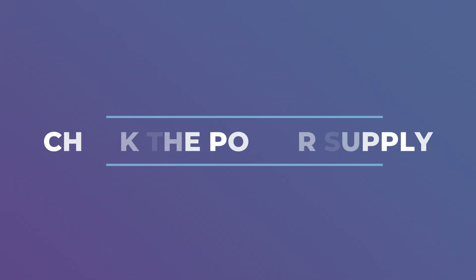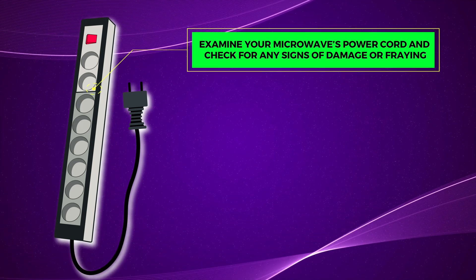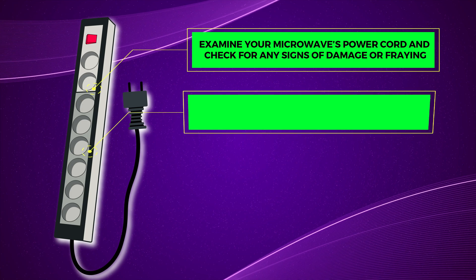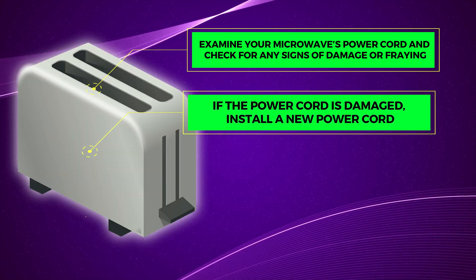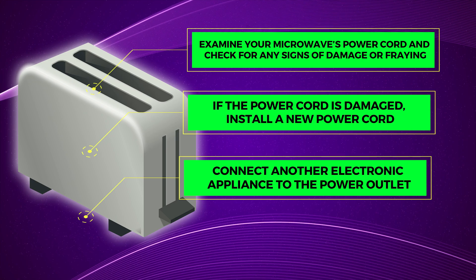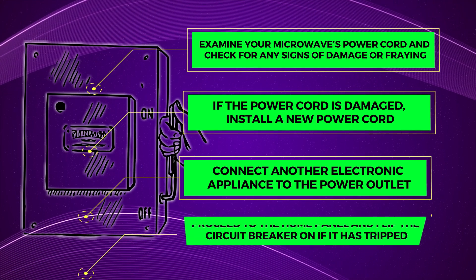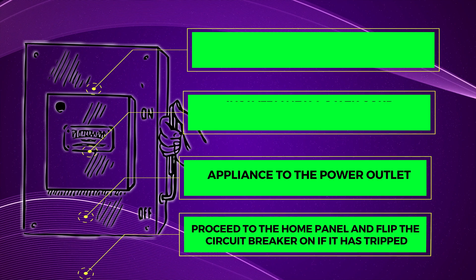Check the power supply. If you find out the diode was not the problem, check the power supply. Examine your microwave's power cord and check for any signs of damage or fraying. If the power cord is damaged, install a new power cord. Then connect another electronic appliance to the power outlet. If the appliance does not work, the outlet is faulty. Proceed to the home panel and flip the circuit breaker on if it is tripped.